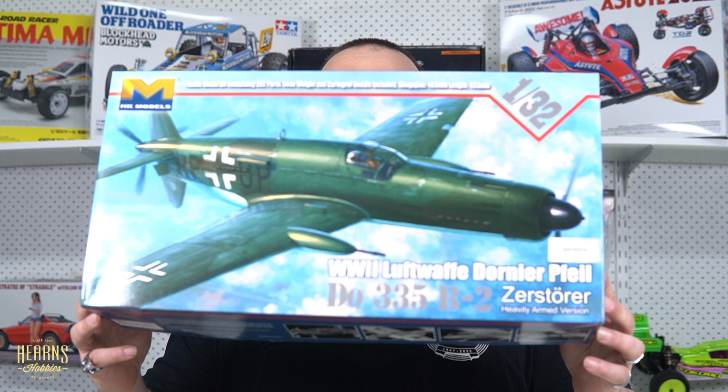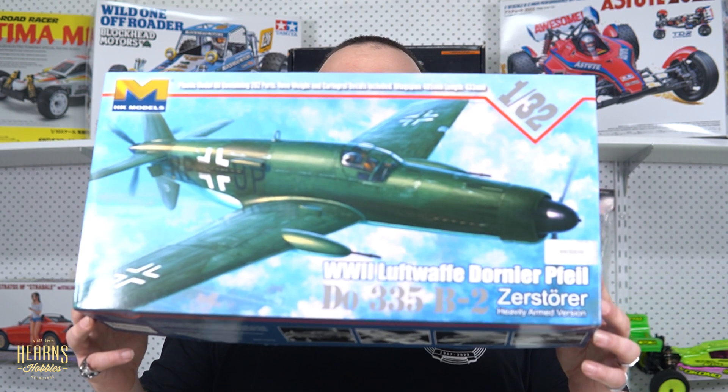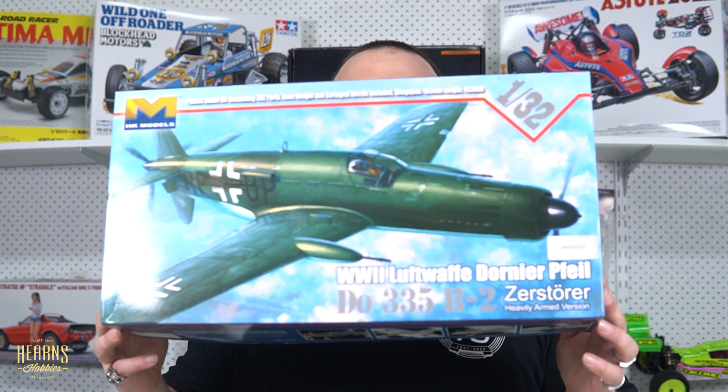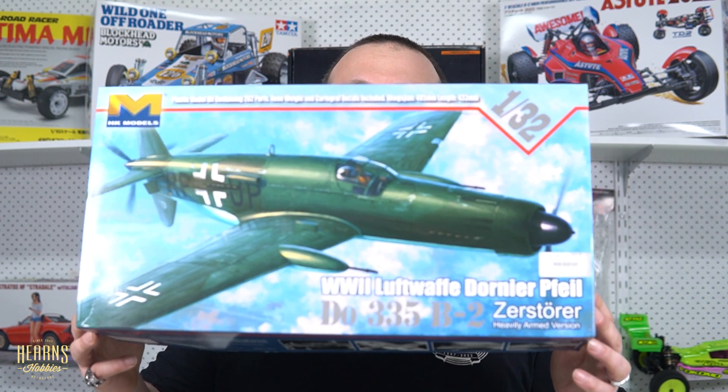Guys, pleased to be meeting the Dornier 335 Pfeil, which is German for arrow. This particular one, the Zerstörer — obviously meaning destroyer — is a heavy gun version of the plane.